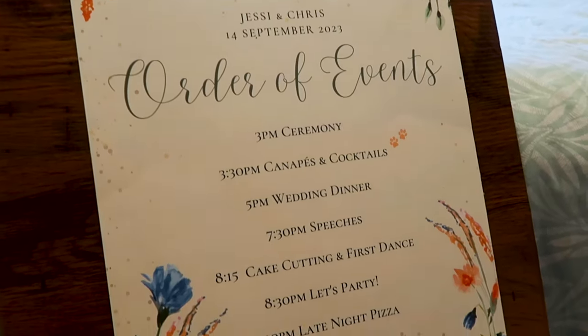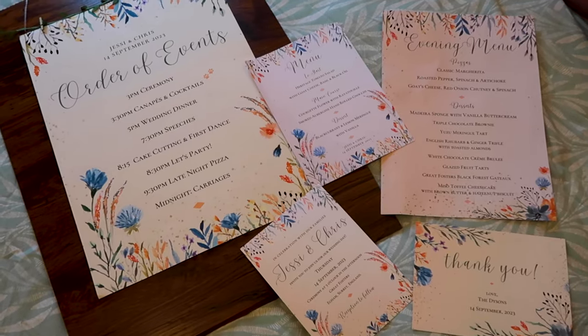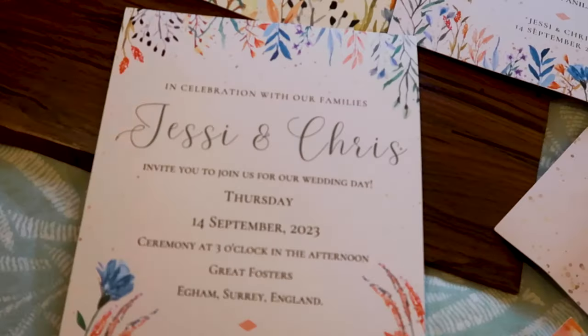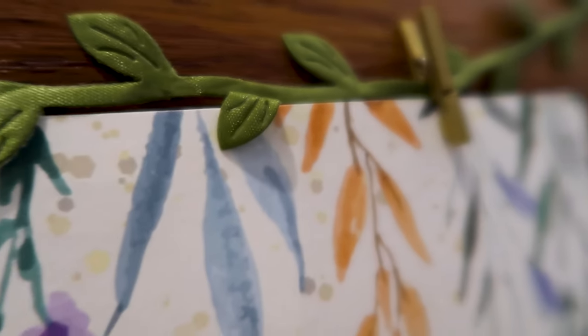For the order of events sign, I made this poster on Canva. It matched the style of our invitations, menu, and thank you cards — all of that stationery — and I strung it up with the string and pins just like the seating chart.